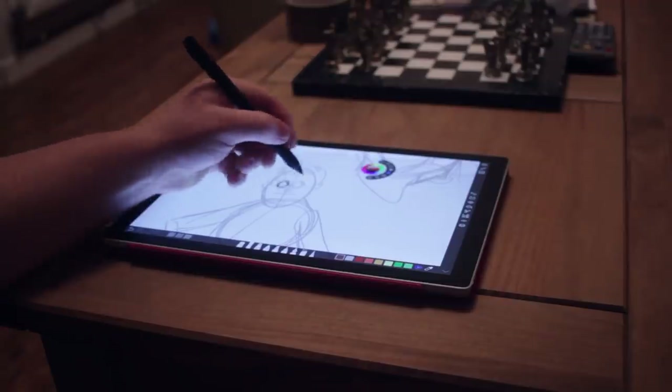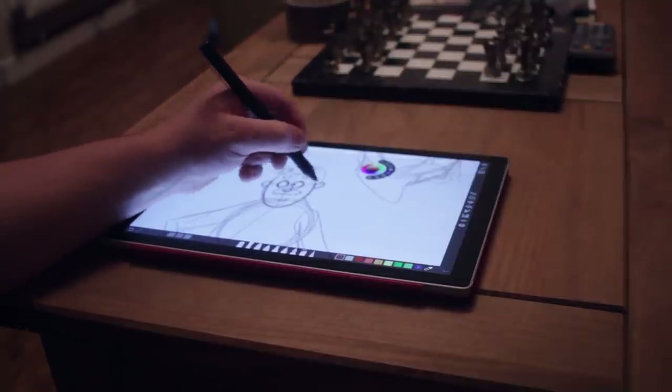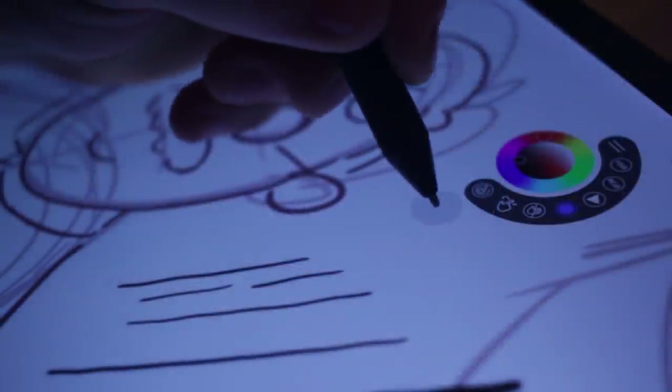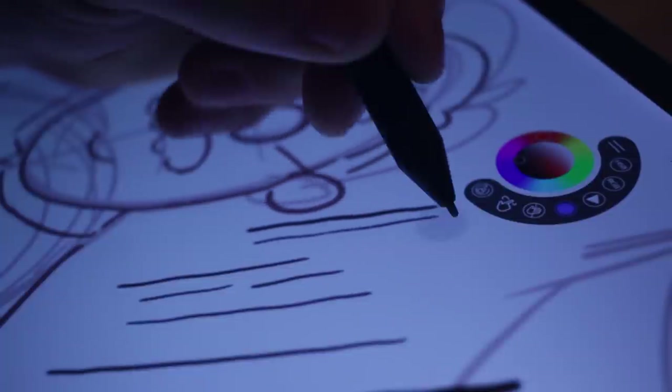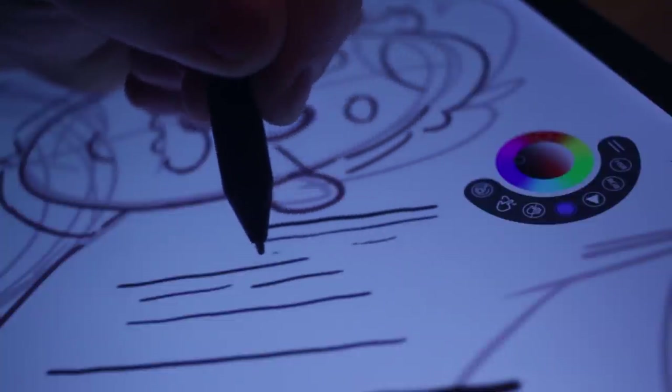It just took a bit of getting used to. The shape of it is really nice and really easy to use — this sort of triangular shape is better than the flat side and round shape of the Surface pen. I also find that it draws a little bit better too, with smoother lines when going slowly. However, it does feel like this has a higher activation threshold: when you draw very lightly, sometimes you don't actually get a line. The minimum pressure needed is a touch higher, which leaves a little bit to be desired.